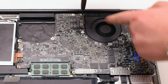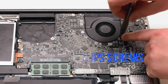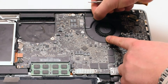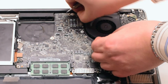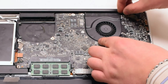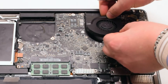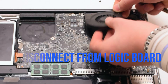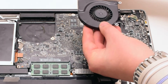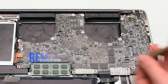Remove the right fan. It's also connected with three Phillips head screws. This particular fan didn't want to come out, so we went ahead and disconnected each Phillips head screw and put it aside. Then we disconnected the fan and lifted it up. We put the screws back into the respective holes after removing the fan. Again, this makes it easier to track all the screws.